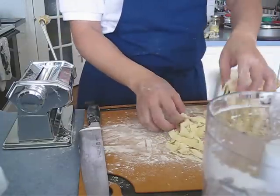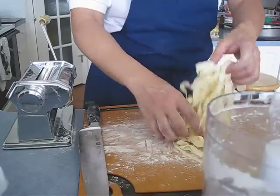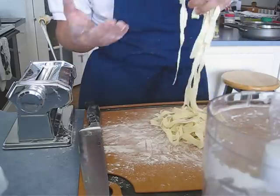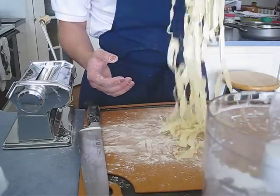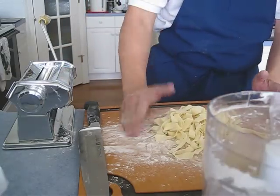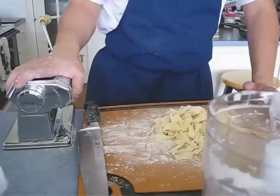All you have to do is make boiling hot salted water, cook them about one to two minutes maximum, and make sure you have the sauce ready before you put them in. This is how simple it is to make pasta. Just one egg, 100 grams of flour, and of course you need one of these machines.